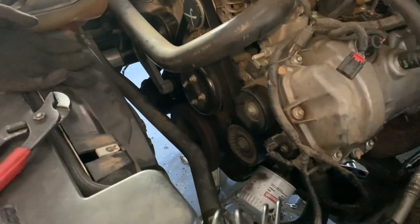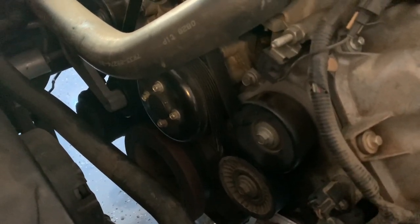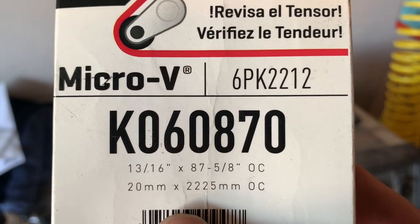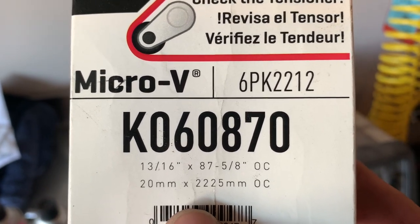Shoutout to Casey from S197 forums — perfect size. The part number for that belt — lucky I kept it right there — so that's your power steering delete for a three-valve. You don't have to do anything else but just buy this belt and skip the pump that's not there anymore.